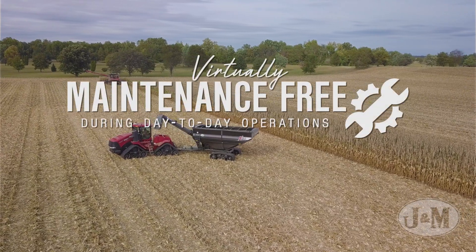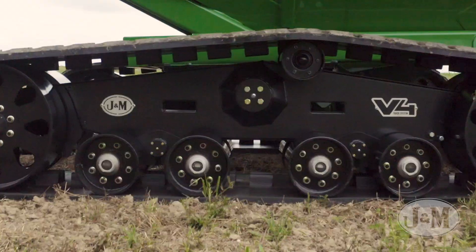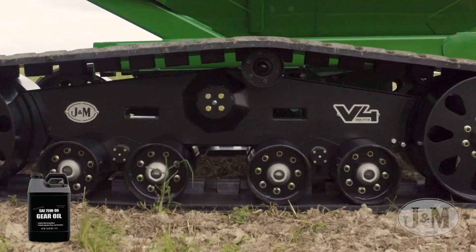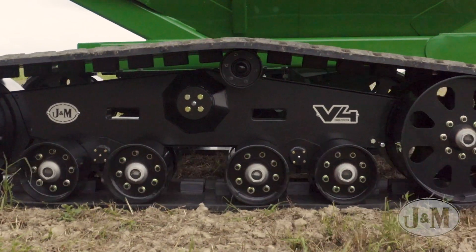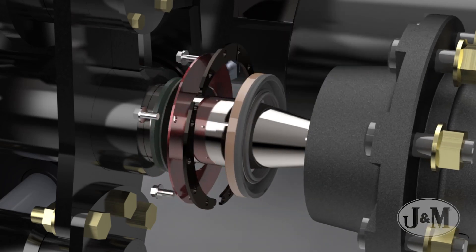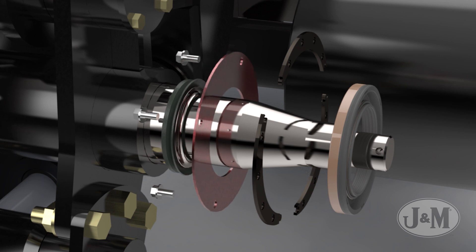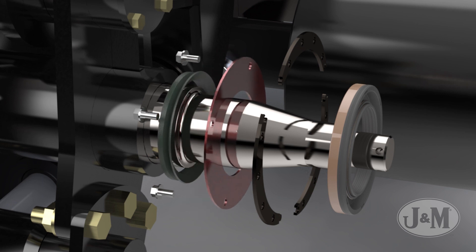V4 tracks are virtually maintenance free during day-to-day operations. The oil bath hubs use a synthetic oil to provide superior bearing protection and excellent lubricant flow even in the coldest weather. Each oil bath hub has a cassette style seal, a separate seal guard, and an external V-ring seal for maximum sealing under the harshest conditions.